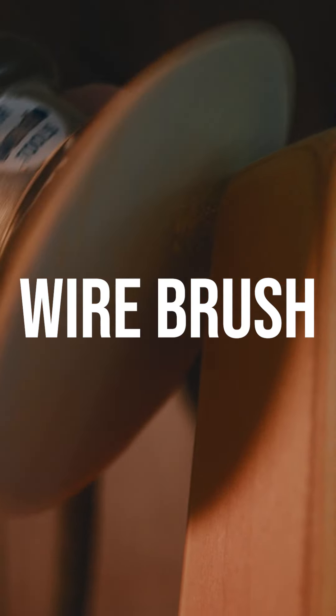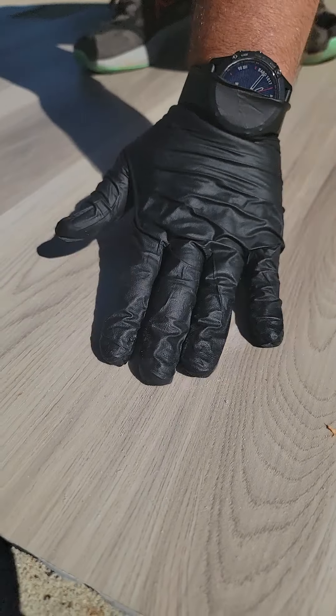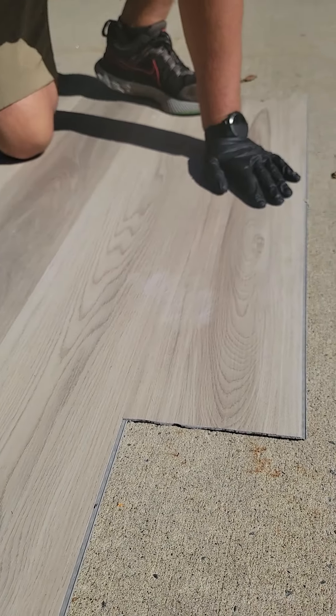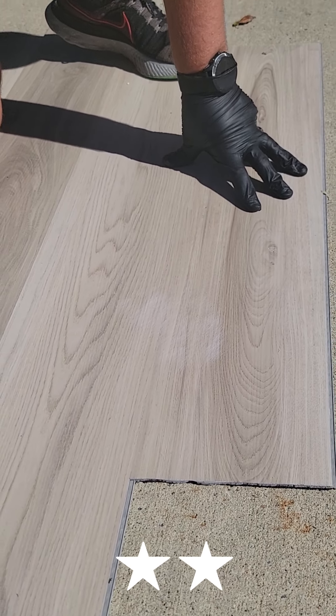Really durable. The drill is doing just as much damage to this floor. Because of the light color, the scratches aren't nearly as noticeable as they would be in a darker product. Maybe give it two stars.